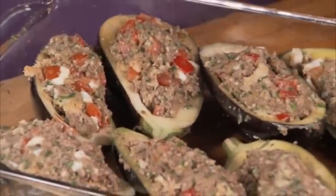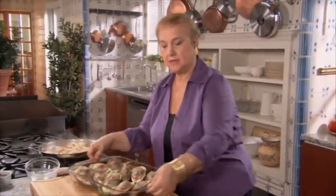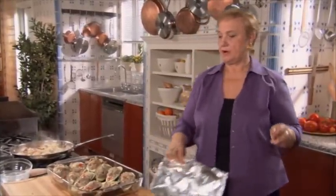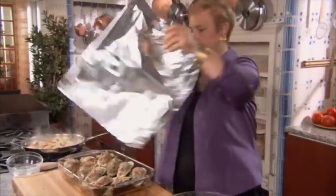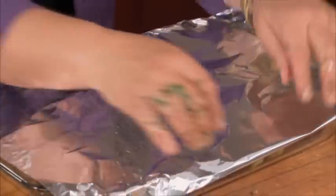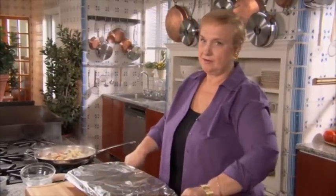Once the vegetables cook and the eggplant cooks, they kind of tighten up a little bit. But this is finished as it is. You get a preheated oven at 400 degrees. You bake it for about half an hour covered, then you uncover it — another 15 to 20 minutes. It gets nice and crispy on top, and you're ready to go.